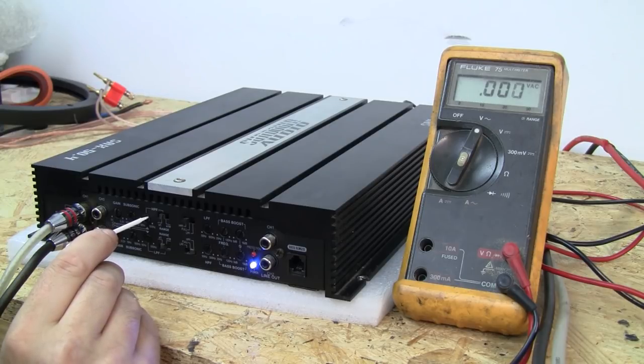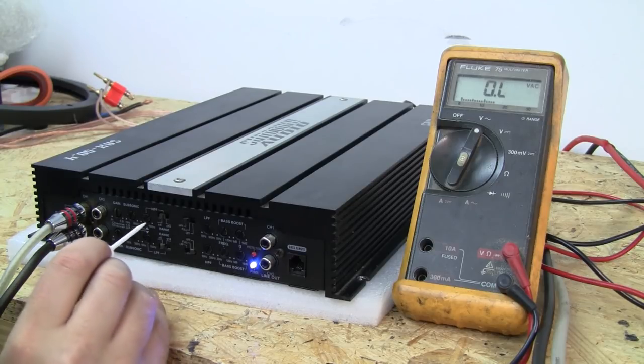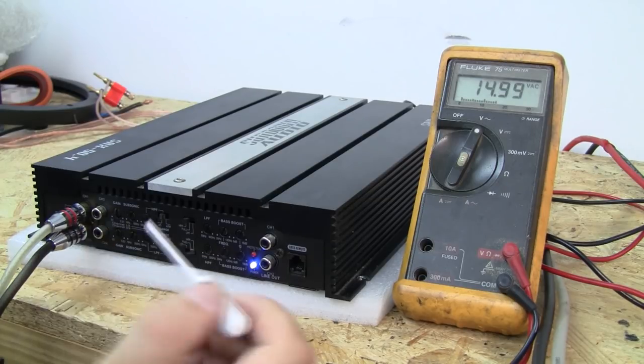Moving the knob just barely to get it very precise — and there you go, that is 65 hertz. If we go up just a little bit, that voltage is going to drop off, confirming we're just a hair above 65 hertz. This works at any frequency. Going up to 72 hertz — with the knob all the way down we have 15 volts, and as we approach 72 hertz the voltage begins to drop to 14.8, confirming we're now set to 72 hertz.